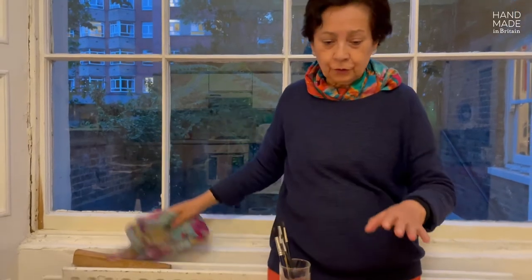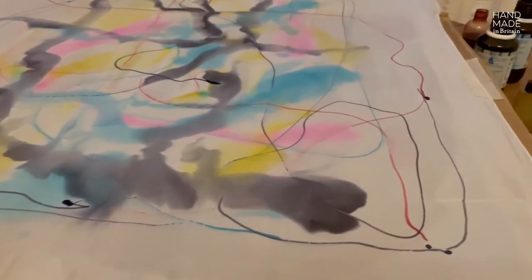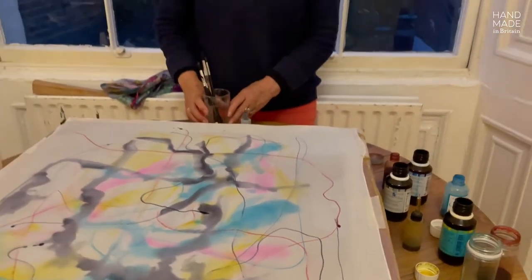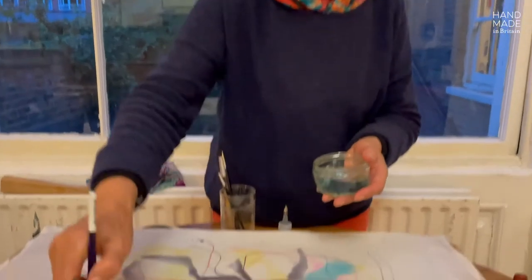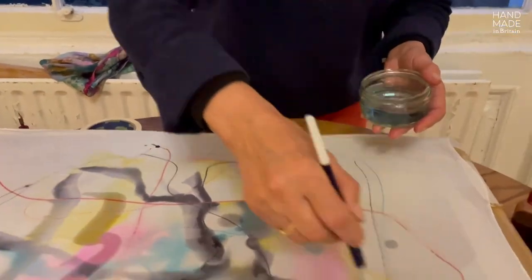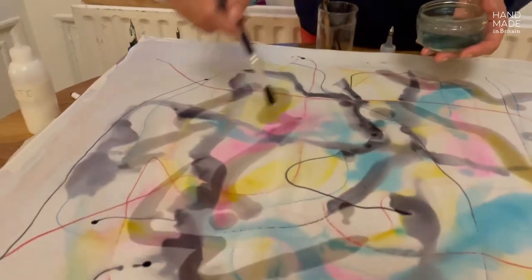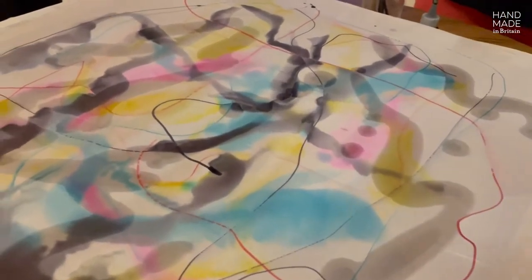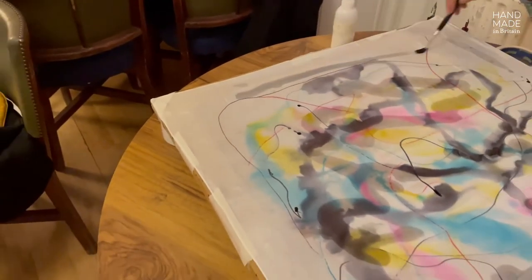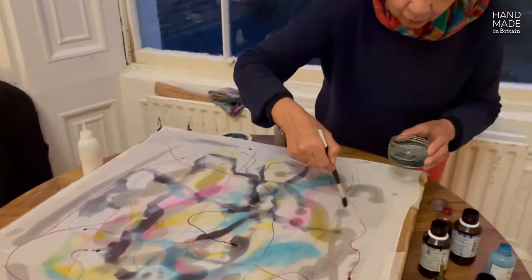I am going to continue using a piece that I have already started. With the watercolor technique, water is applied on the silk, just like that. Then, you apply the color once the water is done.